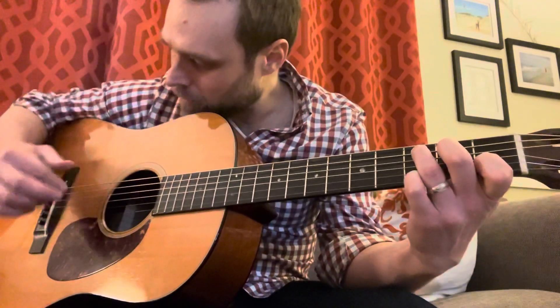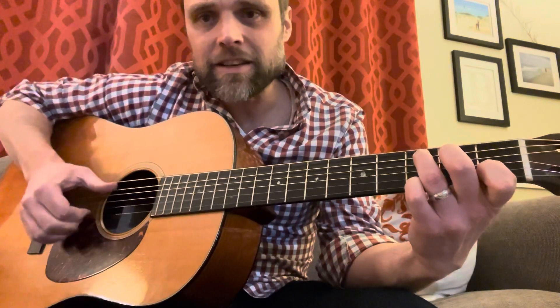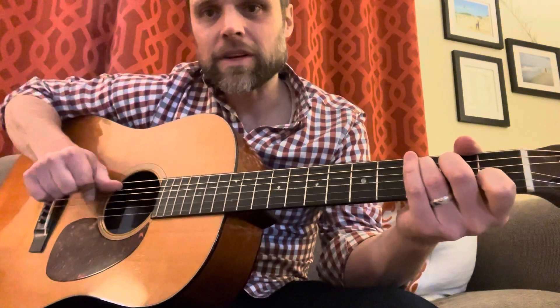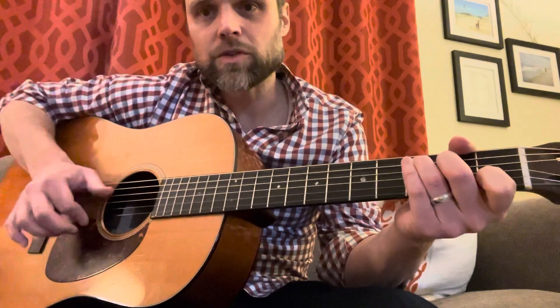So instead of giving it a pluck, what you're doing is giving it a brush — instead of worrying about hitting one string or two strings precisely.